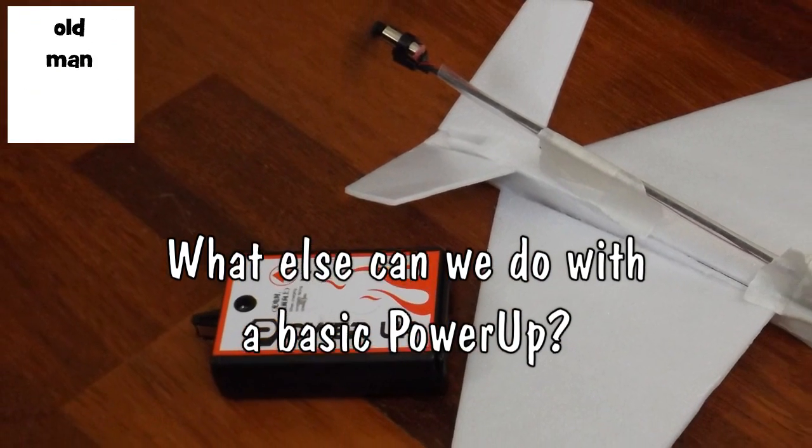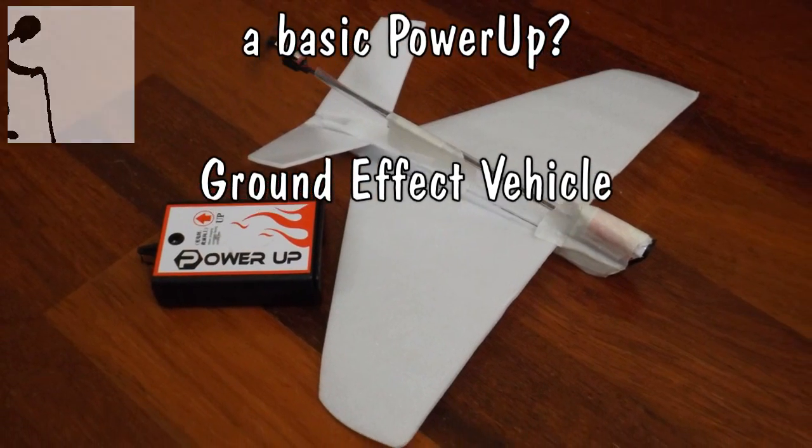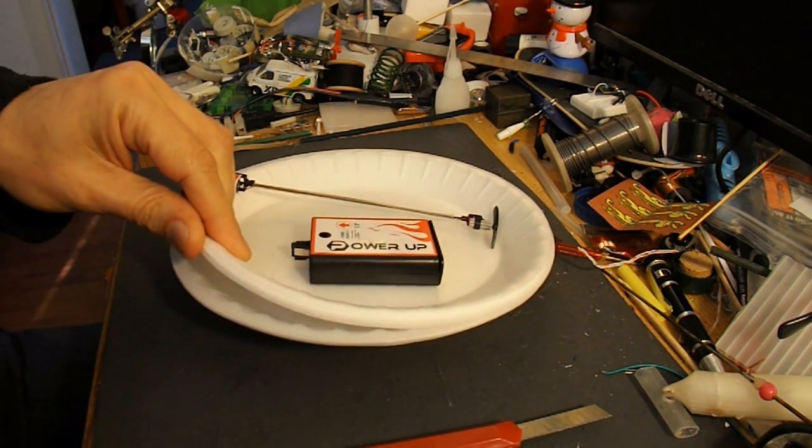I've got a request to make a ground effect vehicle using the power-up, so I'll make it out of styrofoam plates.